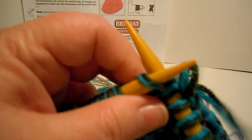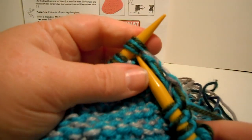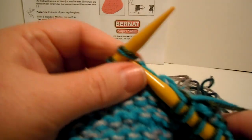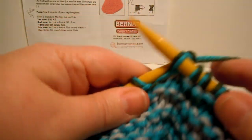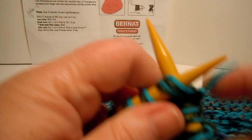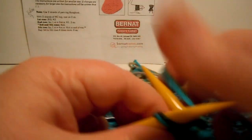Continuing the row: knit two together, knit three, knit two together, knit three, repeating all the way to the end of the row. Now it says at the end of this row you should have 23 stitches, so let's count and make sure that's what we have.